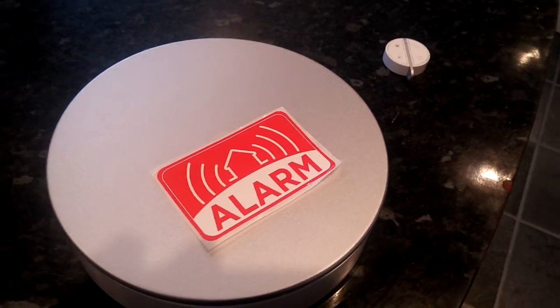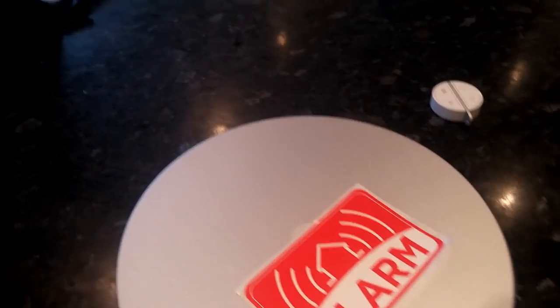You also get one of these — this is the tag. You can fit this onto the top of doors or onto windows. You can buy additional ones in packs of five or individually. They will basically trigger the system if the door or window they're attached to is opened when the system is armed.